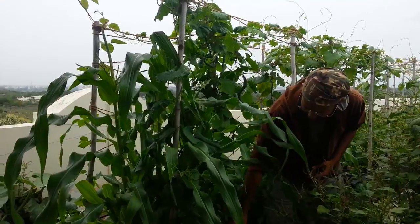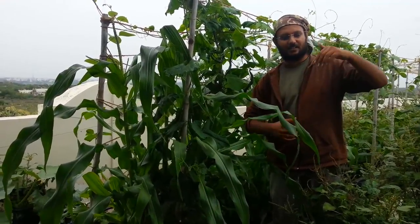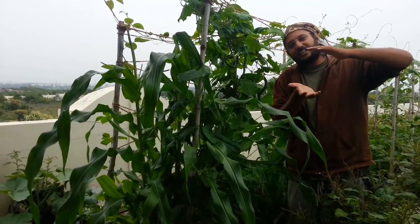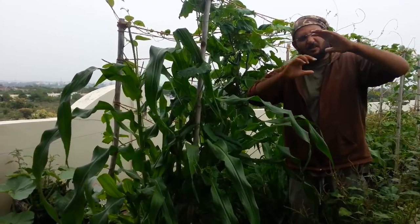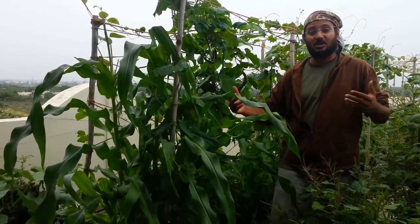I will talk about that. But it is a very small container — it is about one foot deep and the soil is only six to eight inches in it. It is just about that much. And in that, you can see the strength with which this corn has come. There is a lot of wind from this direction.